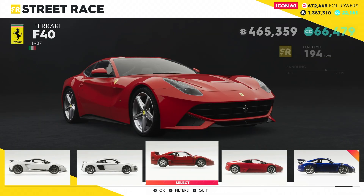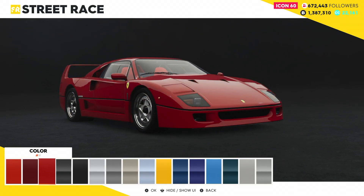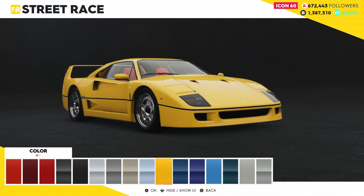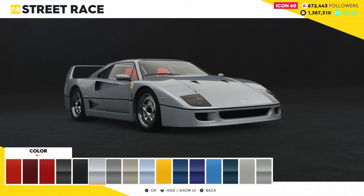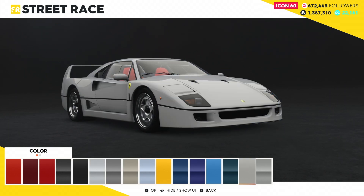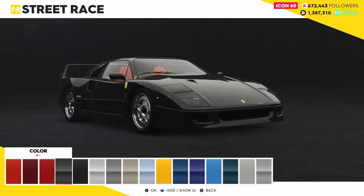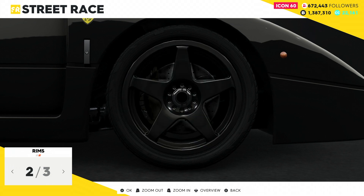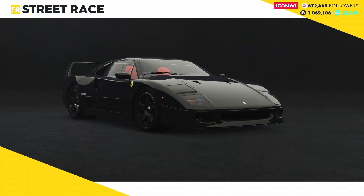I think we're gonna do the F40. I've seen racing yellow be a good color, black would be a good color. The Ferrari red is always a classic, but I think we're gonna black the rims — we have several rims. We're going blacked out here. Four hundred and sixty-five thousand dollars — this is going to be a Ferrari F40 review for The Crew 2. Let's go ahead and purchase this thing.